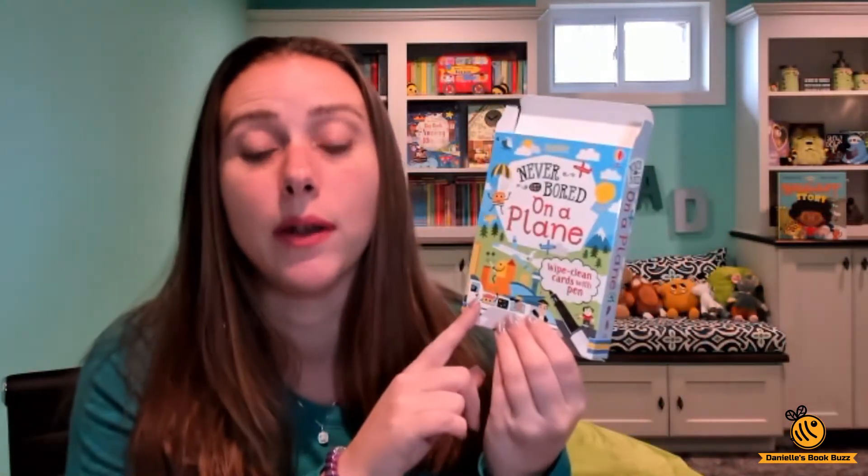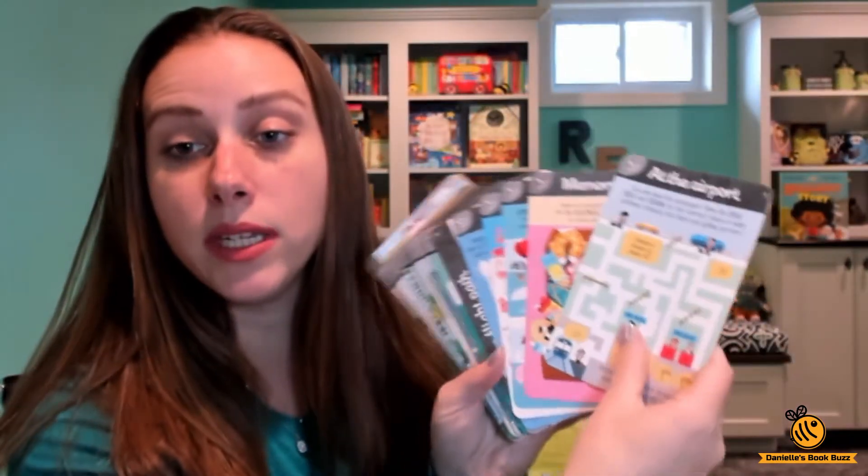The box is $9.99. There are other boxes of wipe clean cards as well, but this is the newest that came out mid-season 2020.